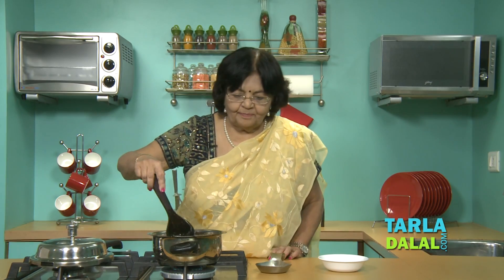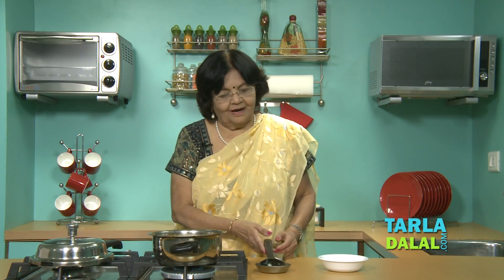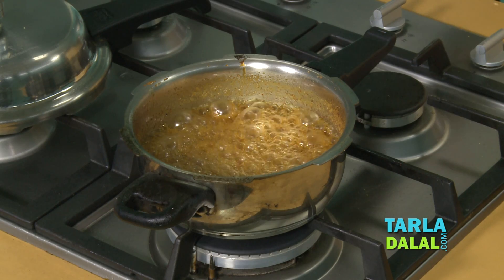If you find it a little more spicy, reduce the chilli powder. Don't add the dry red chilli — it will come out equally well without it. It depends on your liking. Now it's ready. Allow it to cool down, then fill it in a bottle and put it in the fridge, or you can keep it outside and serve it cold.